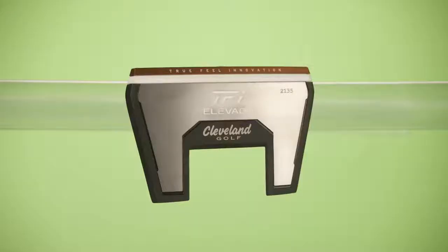It's also face balanced and we have a lot of weight working away from the clubface, which feels quite stable. For the price this putter comes in at, I think it's a pretty good option. I quite like the design — quite clean behind the ball, I like the alignment aid, and it felt pretty good. So that is the TFI 2135 Elevado putter from Cleveland.